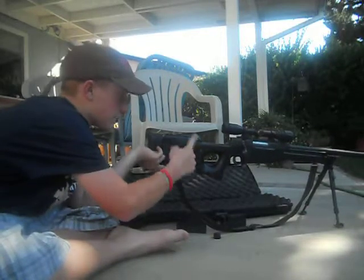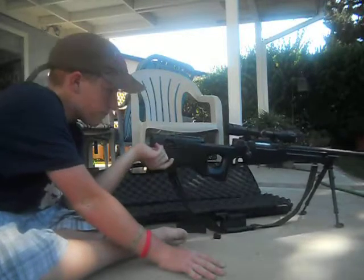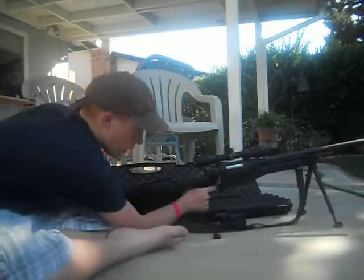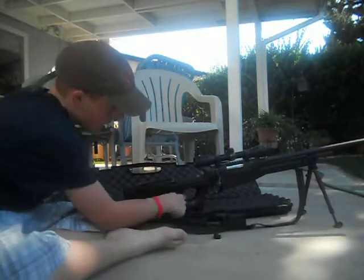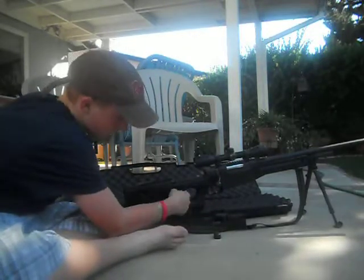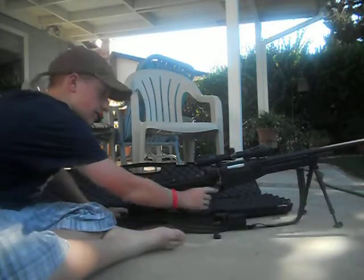It has an adjustable cheek pad. I wouldn't take it off because it's really awkward. Then moving up, it has a thumb hole. If it's rough because that's where the seam is, just file it down. Mine is really nice.